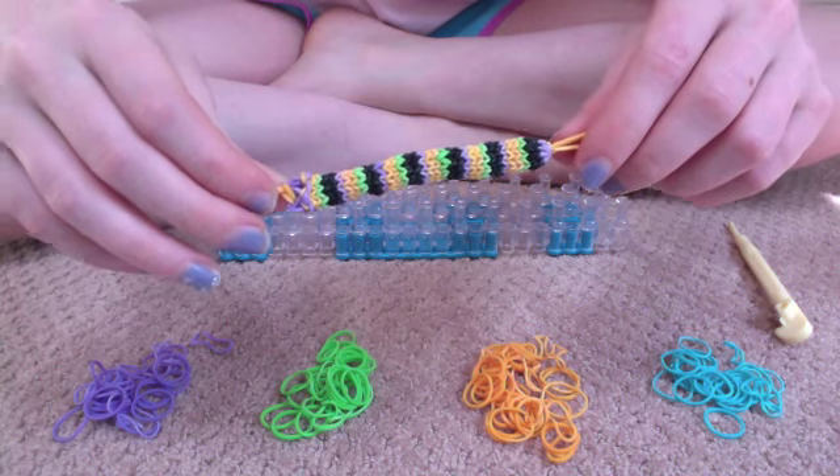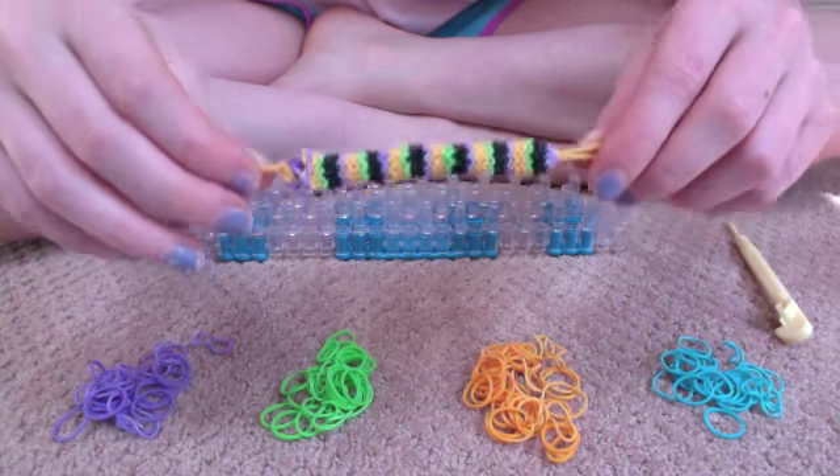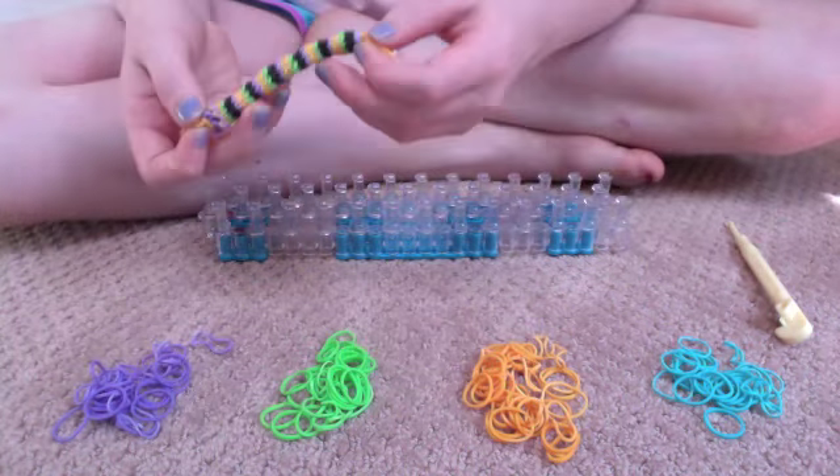Hello, today I'll be showing you how to make this bracelet. It's called the Ultra Fish. I created this bracelet myself.